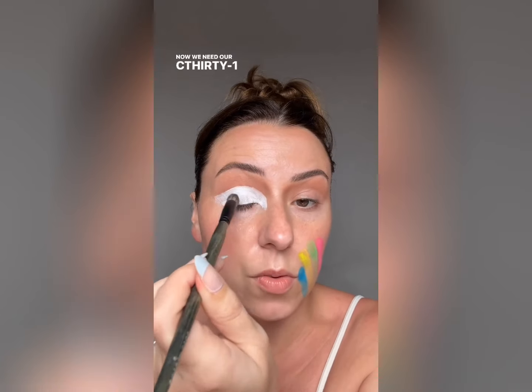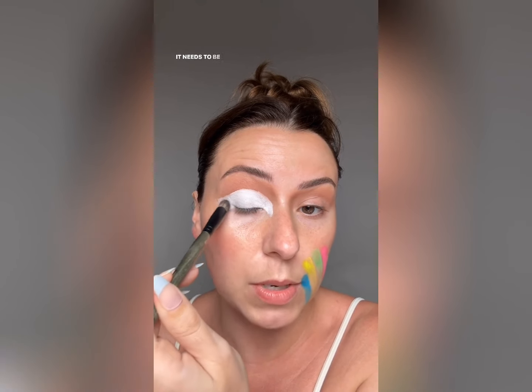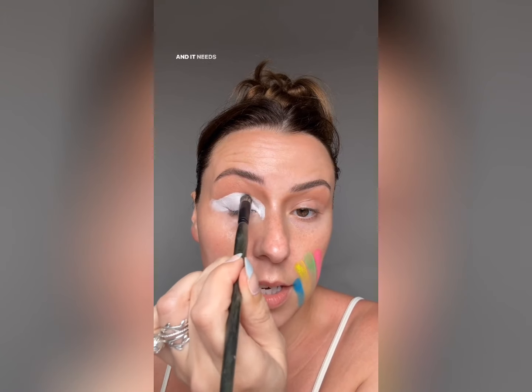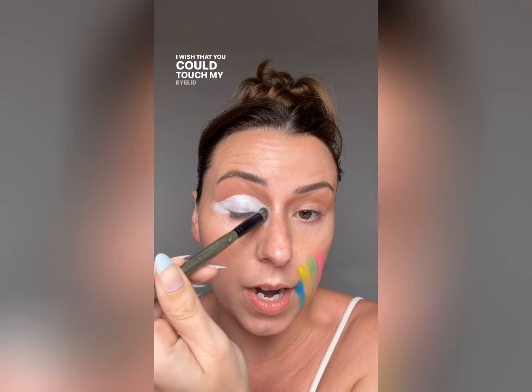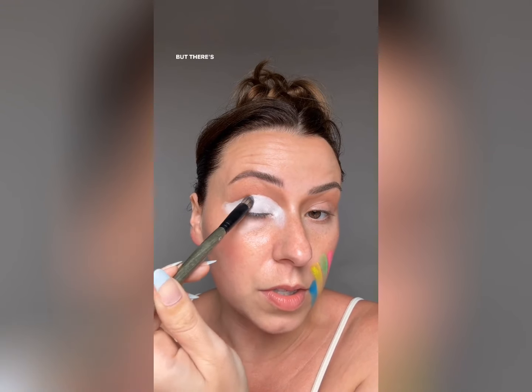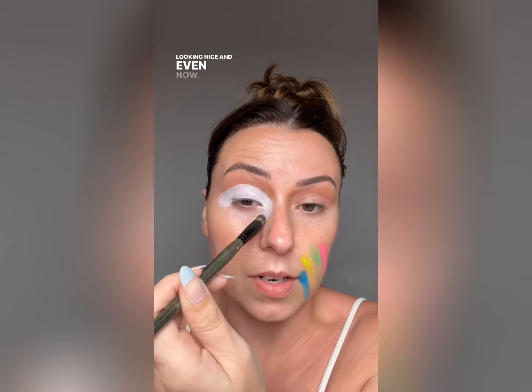We're not ready for the shadow yet — now we need our C31 because this is going to really smooth it out. It needs to be really nice and even, no lumps, and it needs to have grab but it can't be wet. I wish you could touch my eyelid right now to see what I'm talking about. There's a difference between tacky and wet. Looking nice and even — now we're having fun!